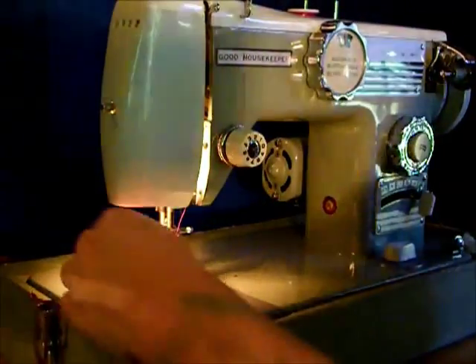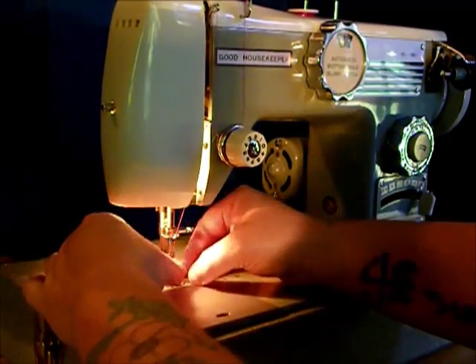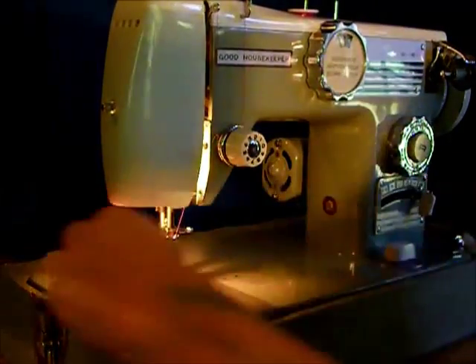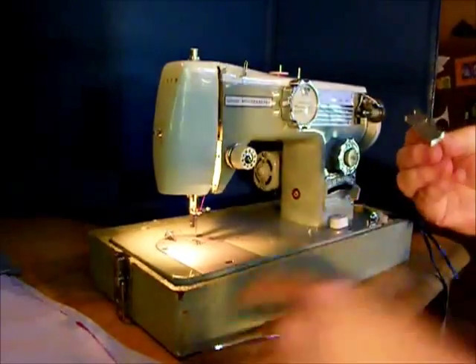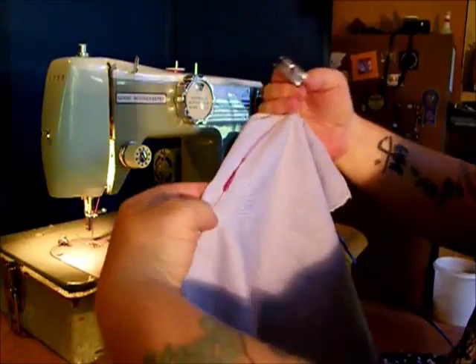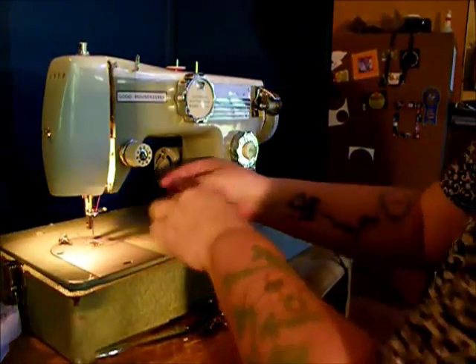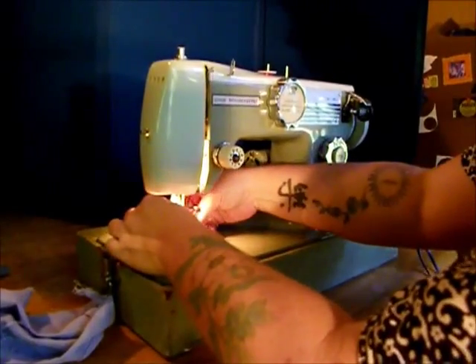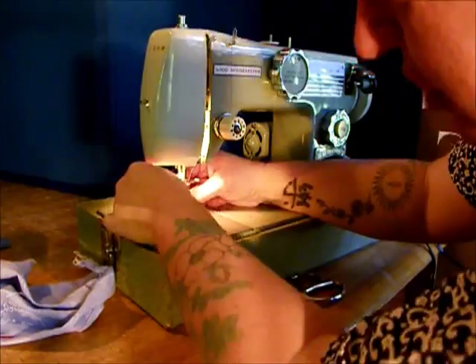Let's talk about appliqué. This machine comes with — actually it's not the standard foot, it's an appliqué foot. It's got a groove on the bottom so you can do that sort of heavy stitching very evenly. For your regular everyday sewing, you're going to want to put on a standard zig-zag foot. Remember, this is a low shank machine.